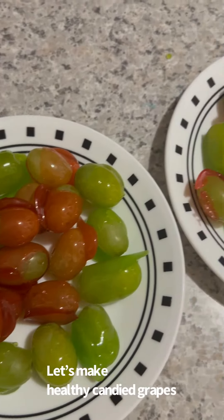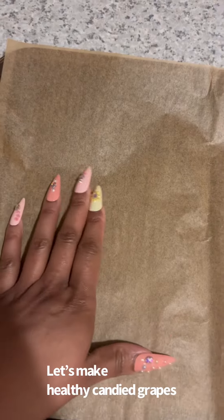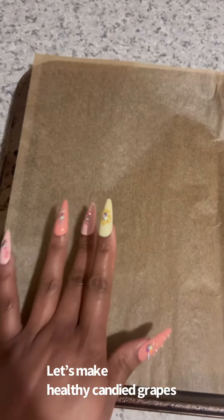Let's make healthy candied grapes. First things first, you're going to lay down some parchment paper onto a surface — we're using a baking sheet.